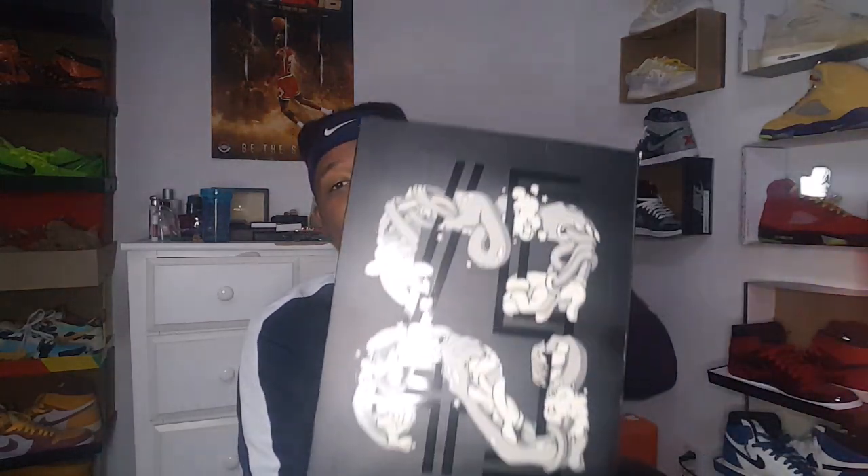These 11s right here are cold — they have a 23 on them, and flip them over and it's the 45. If you can't already tell by the box, these are the Jordan 11 Space Jams. I honestly forgot that he had the Space Jam shoes. It's kind of cool — it has the 23 with the 45 kind of reflective in it.